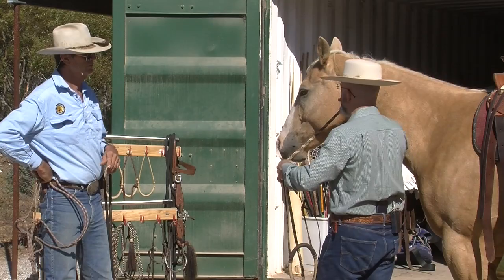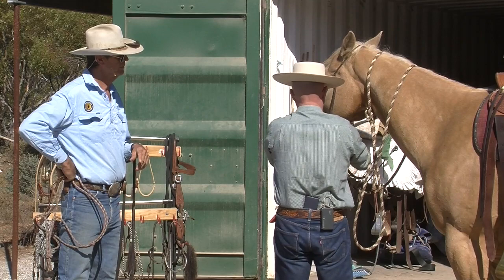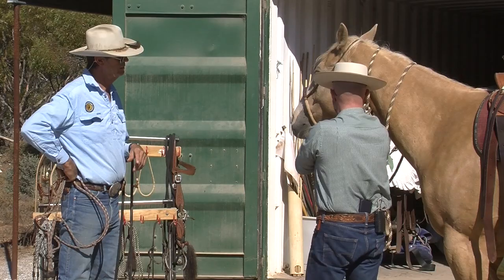If you guys know who Sheila Varian was - she was an old California trainer that passed away not that long ago - she only wanted one wrap, never wanted more than one. She rode some really nice, very sensitive Arabian horses and she rode a very soft hackamore with one wrap. That gave her a very clean, very fine signal.